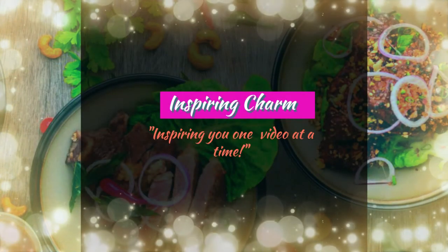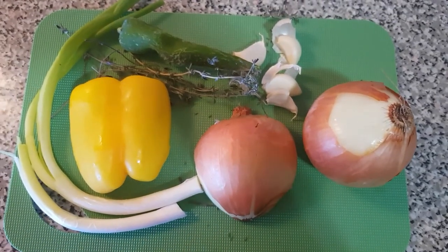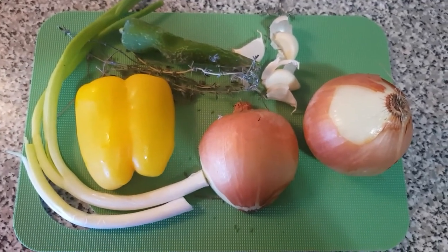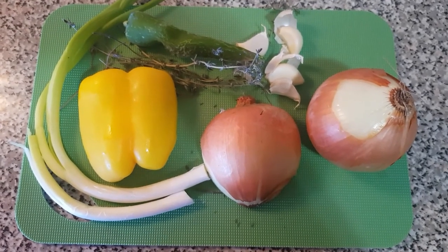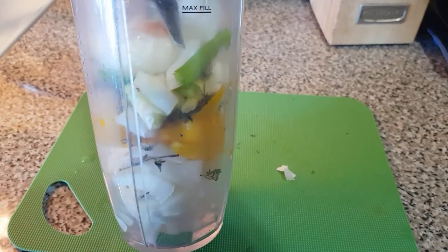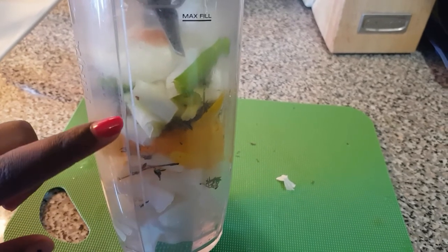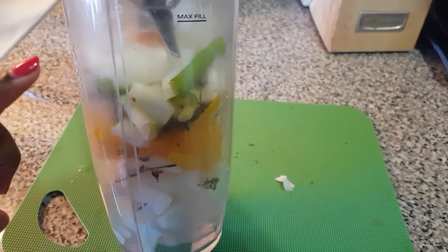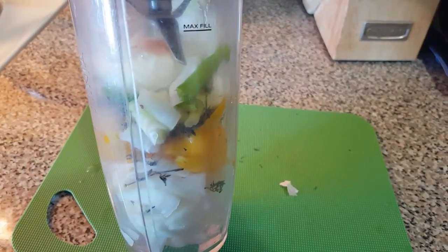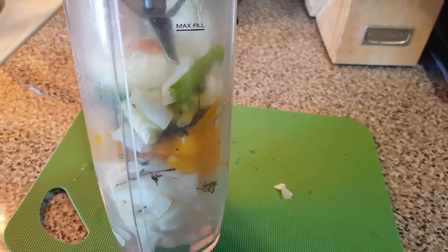Good morning beautiful people! Today I'll be making fried chicken for you. To get that going, I'm going to cut and blend all my seasoning together to season my meat. In my blender cup I have onion, bell pepper, thyme, scallion, pepper, ginger, and more. I'm going to blend this to get a nice paste to put over my chicken.